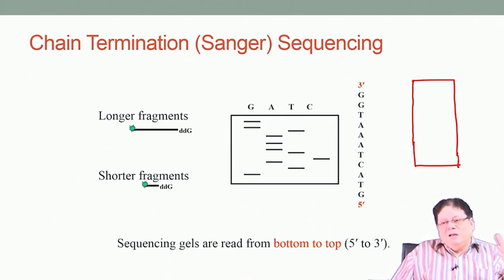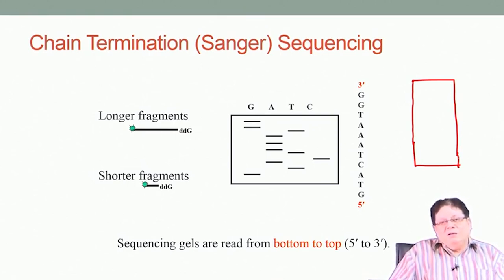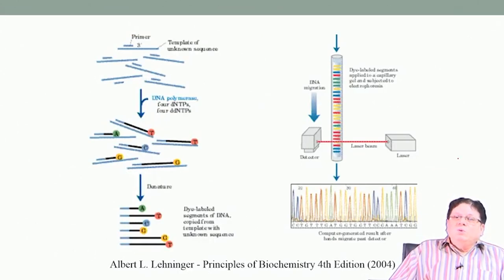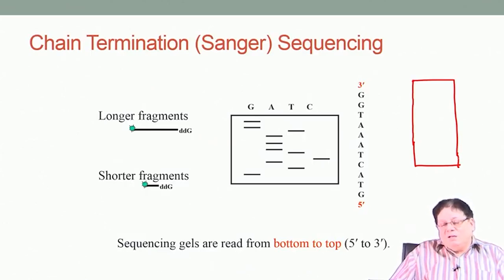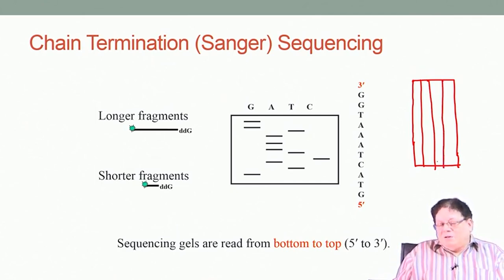Suppose you have millions of base pairs in the genome of an organism. How much time will it take? One can think the time will be really years before you can determine the whole sequence of the genome. The genome is basically the whole DNA that is present in an organism. To determine the sequence of the entire genome is very difficult using Sanger's technique because it can go up to only 100 bases maximum, and you have to run four lanes for the electrophoresis.